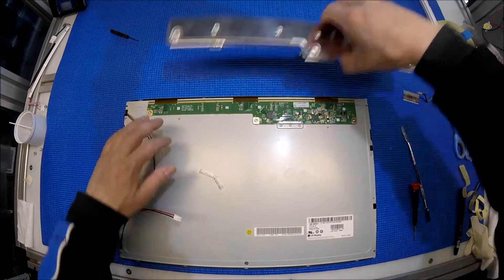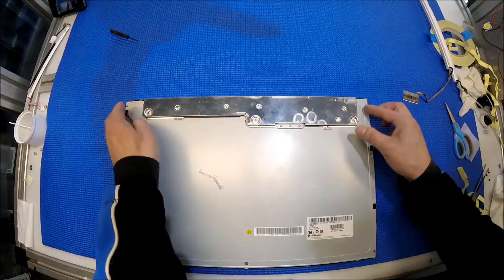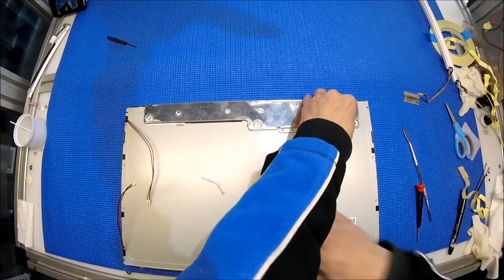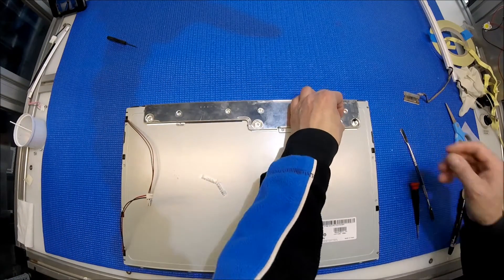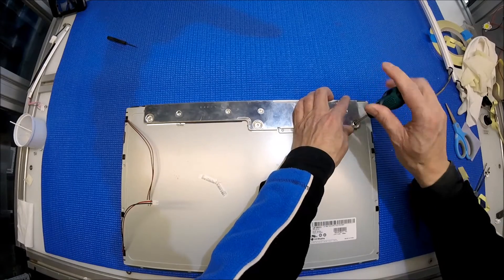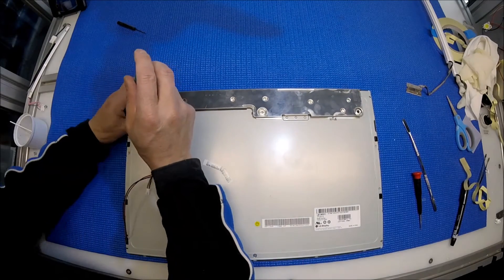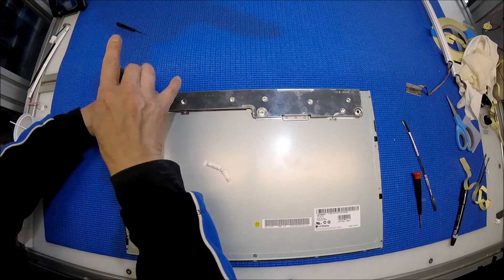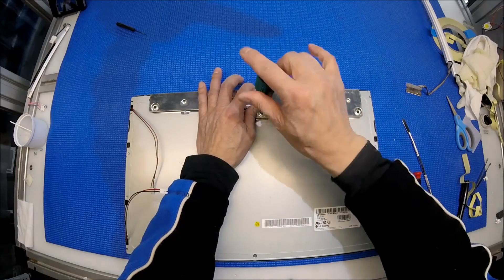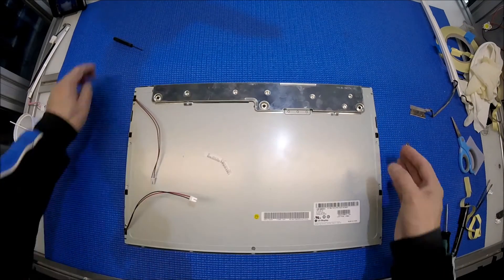All right, now last step. Put it back. Where's my bigger screwdriver? Too many things on the desk. Two. Last one. So now it's done.